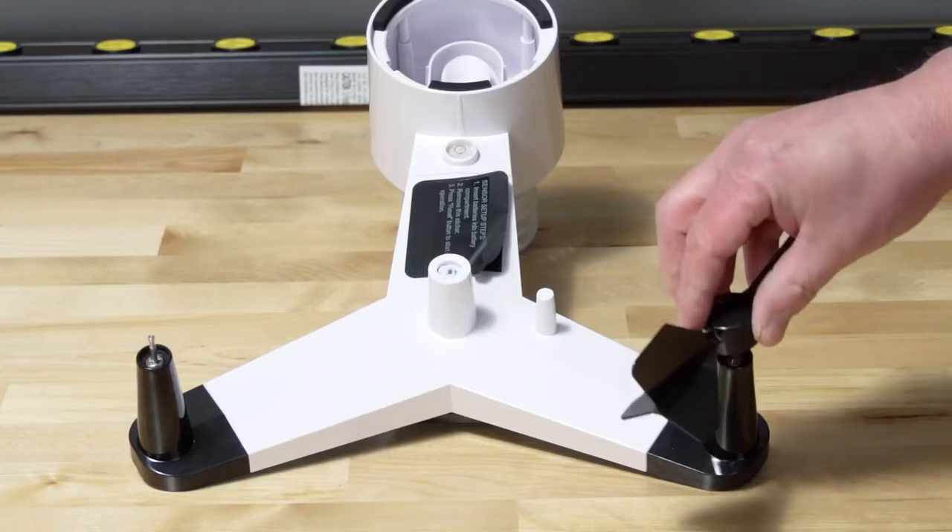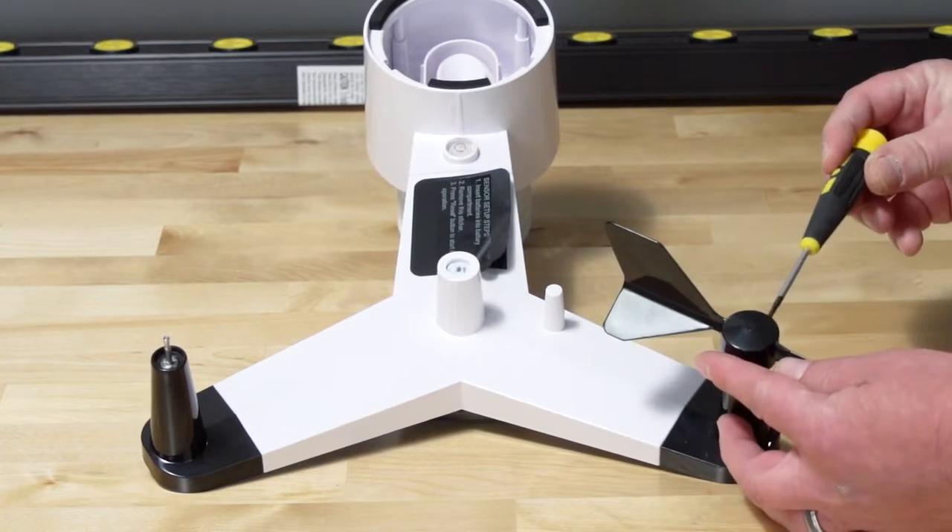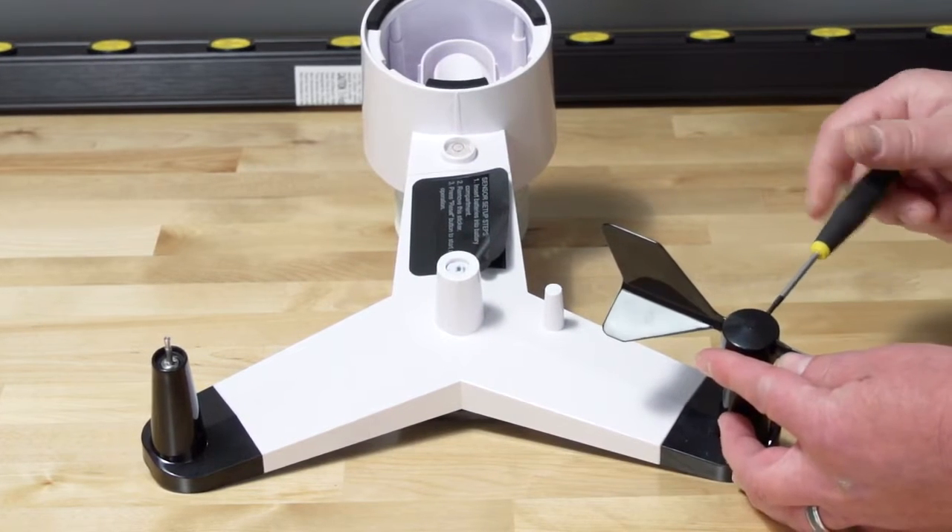To install the wind vane, back out the set screw first, then slide the vane onto the shaft. Tighten the set screw with a precision screwdriver.